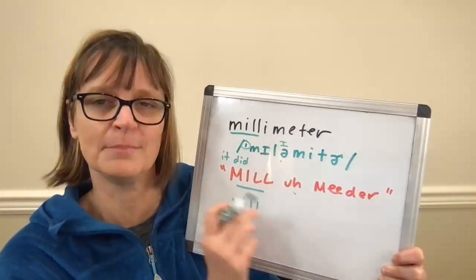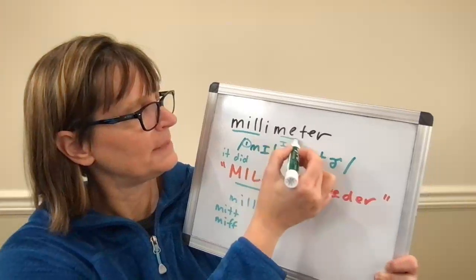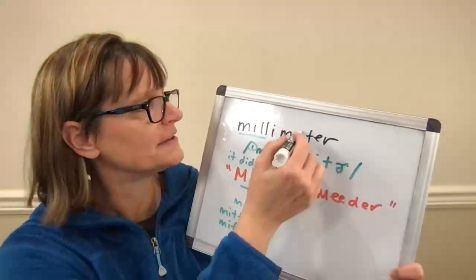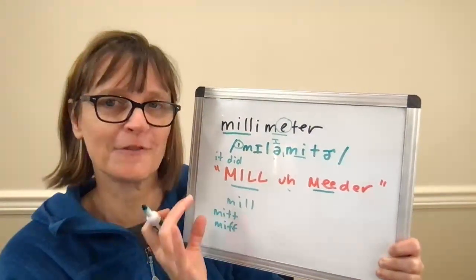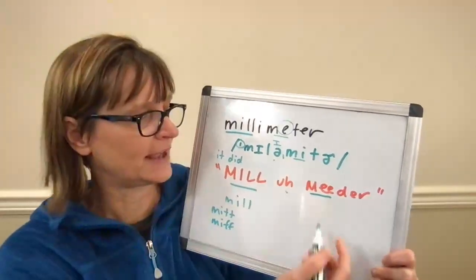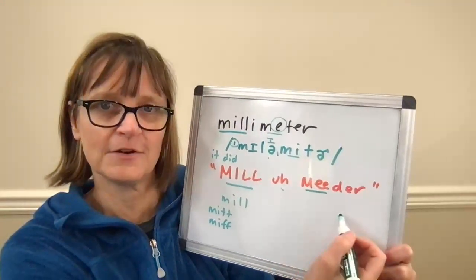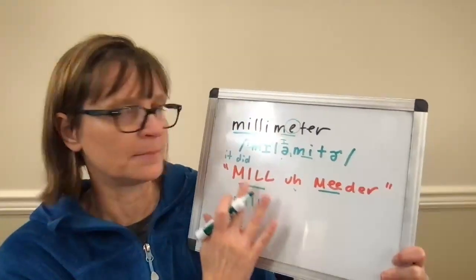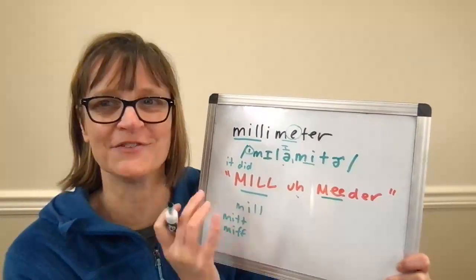So a reduced vowel in the second syllable — 'mila,' 'mila' — then we have a little secondary stress on the 'meter' part, with a clear E vowel for this letter E. I've rewritten it here with two E's — it's just like the word 'me,' so make sure you have a nice bright E sound. You can practice on that secondary stress syllable: 'meter,' 'meter,' 'millimeter.' You can also break it as 'mila-meter' — whatever way helps you get those correct vowel sounds and rhythm.